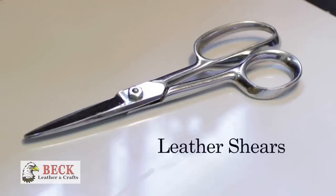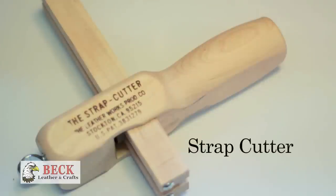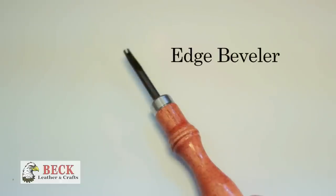Thanks for watching — keep your eyes open for more of these instructional videos as we get them made. All the tools, supplies, and materials you've seen me use are available at beckleather.com. This includes a pair of leather shears, a strap cutter, and an edge beveler.